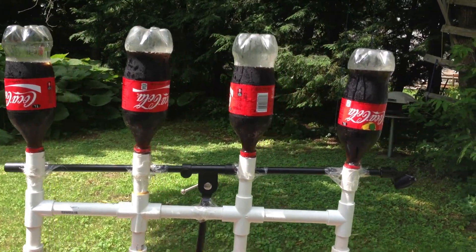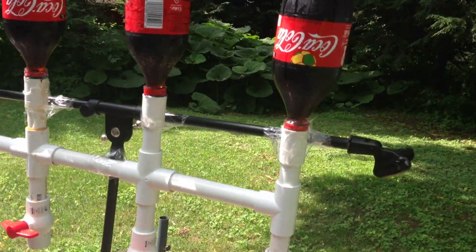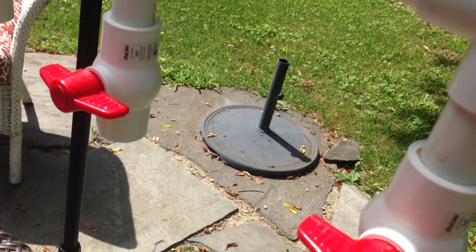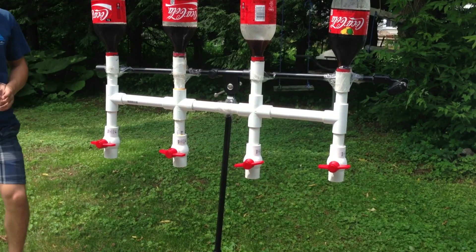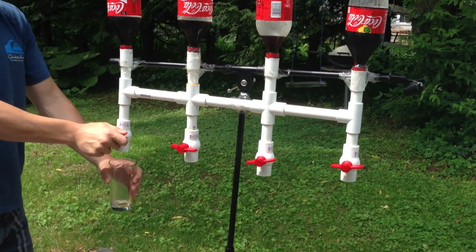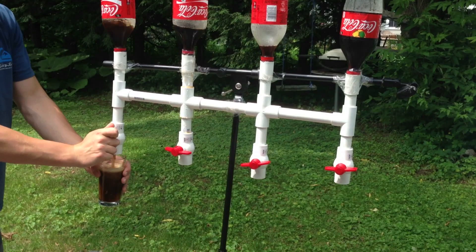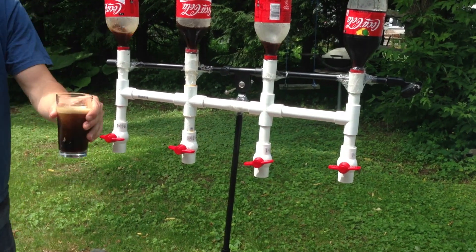Hey guys, today I'm going to show you how to make a four nozzle drink dispenser. This is a great thing to have if people come over. You could just pour the drinks out like any normal party, but if you want to impress your guests and take your party to the next level, this is definitely something to have. It also stops the soda from becoming flat, because the soda is not exposed to the air.